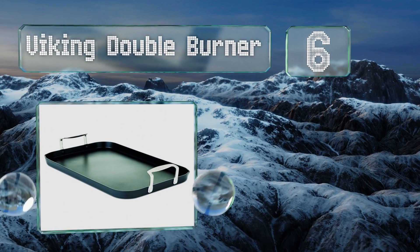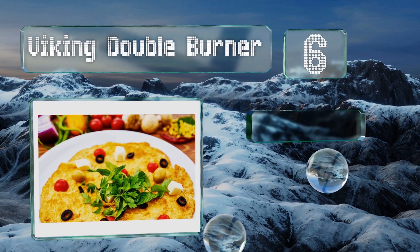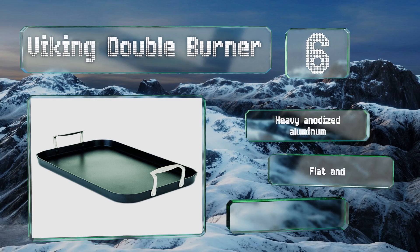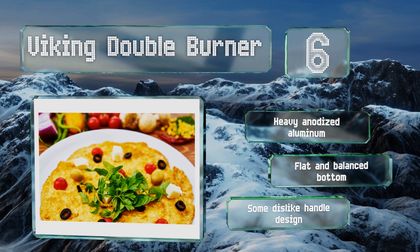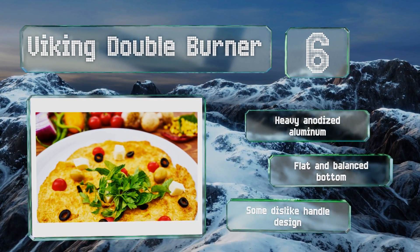Moving up our list to number six: if you're watching your fat intake, the Viking Double Burner has got your back. Not only does it have a gutter around the perimeter, but it also features two pour spouts in opposite corners so that you can drain off grease with less of a mess. It's made from heavy anodized aluminum with a flat and balanced bottom, however some dislike the handle design.